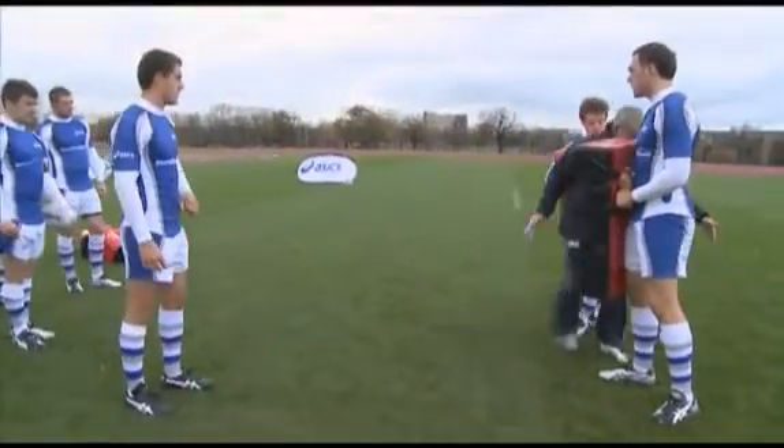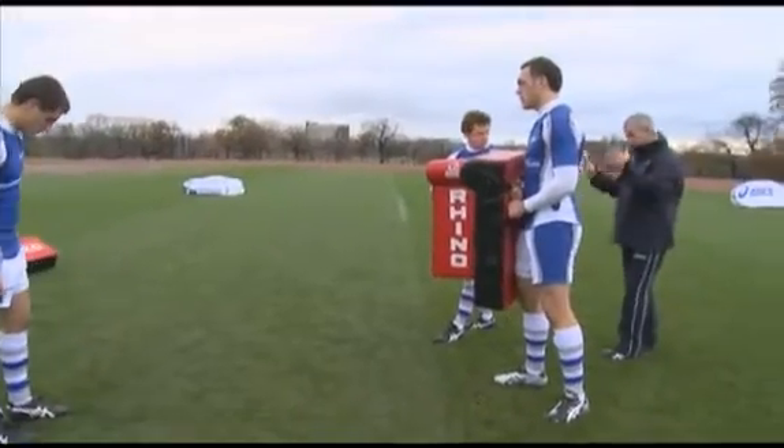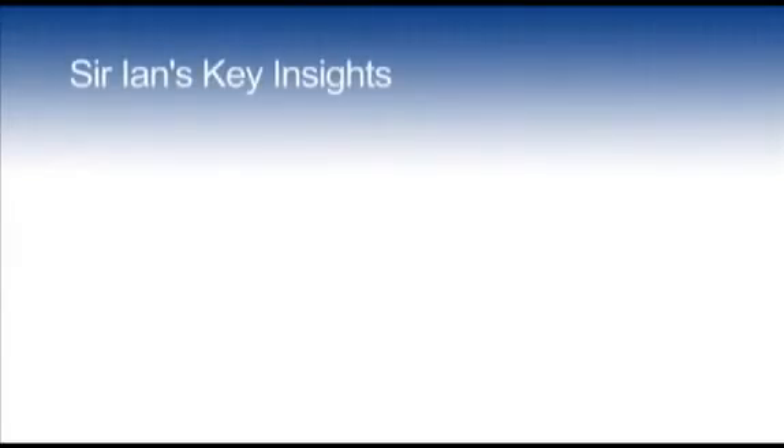From there to there, you're accelerating. This is where the real energy is — just in this space here.